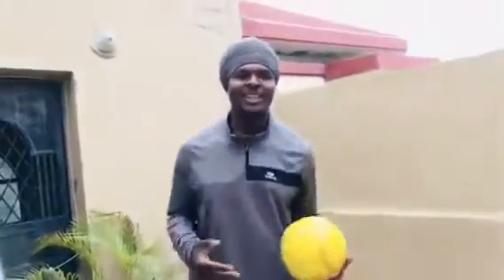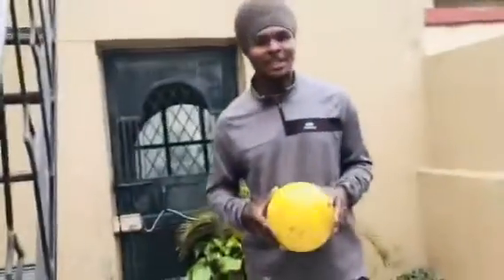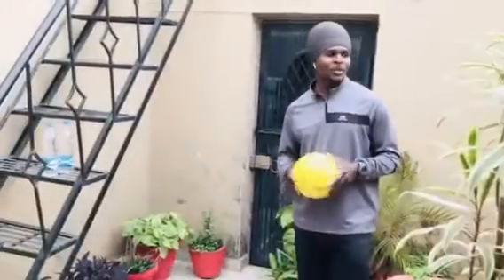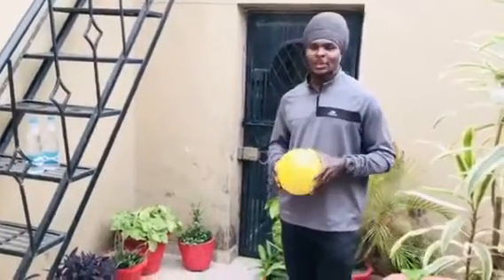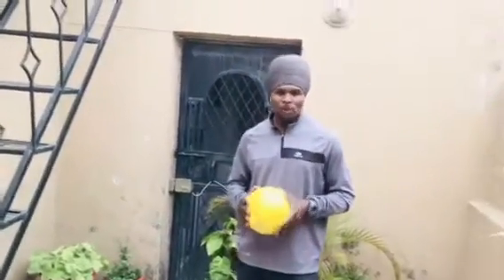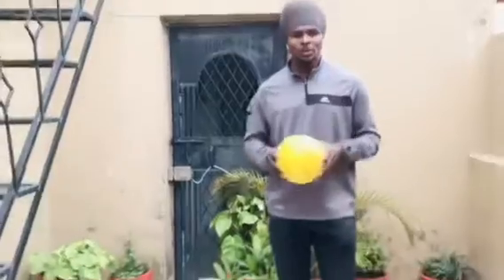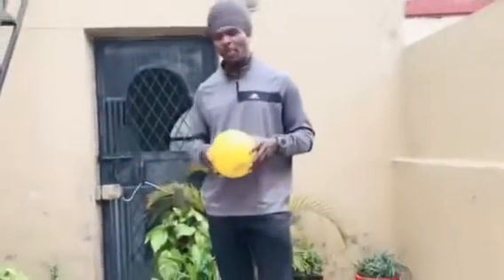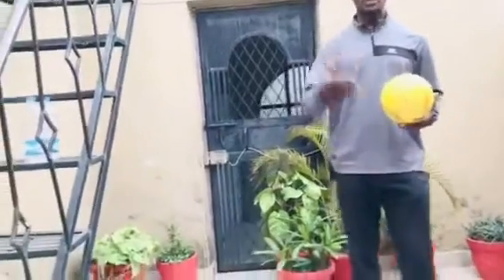Hi, good evening everyone. My name is Martin, football coach at Rider Sports Academy. I want to use this opportunity to give some drills that you people will be doing at home. You can do with your friends at home, you can do with your brother, any of your family member. So you can keep in touch with the ball.